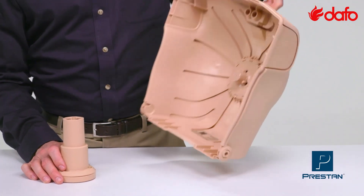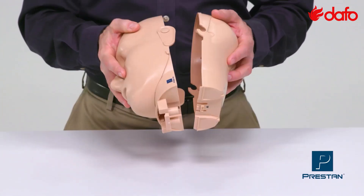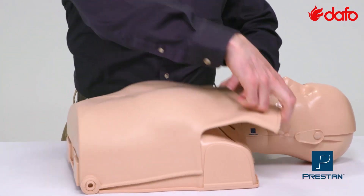Simply attach the piston, assemble the head, insert the lung bag, and you're ready to train.